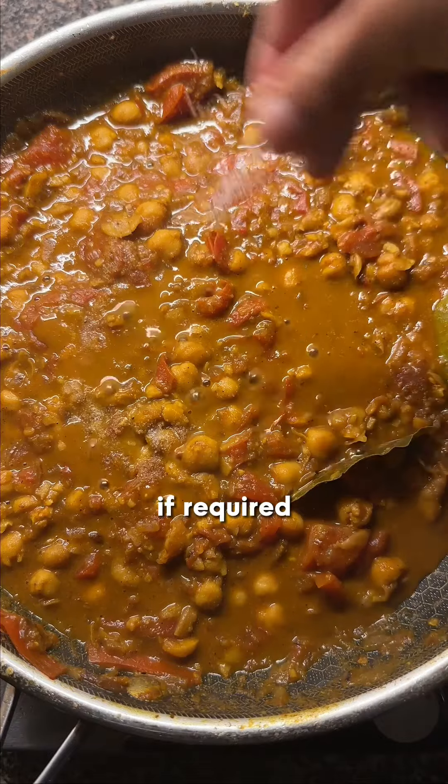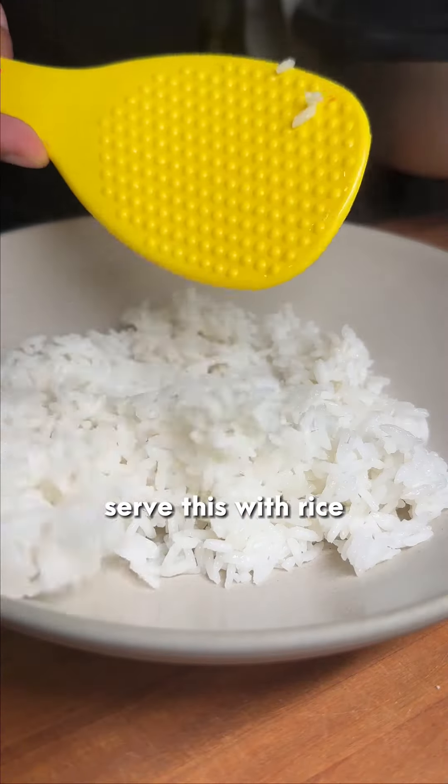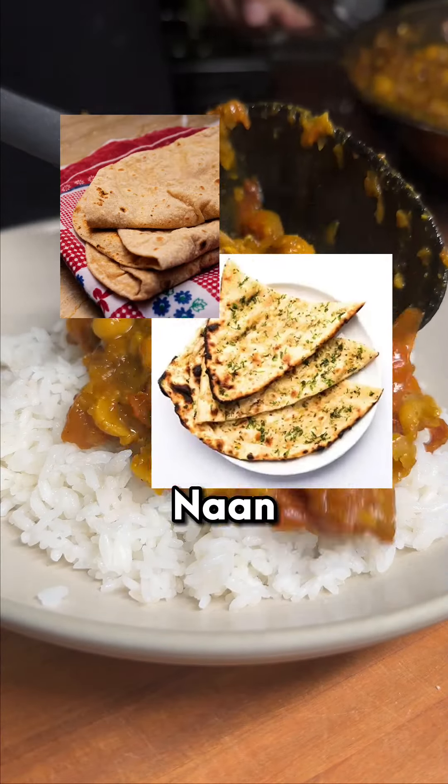Taste it and add a bit more salt if required. You can now serve this with rice or have it with roti, naan, or batura.